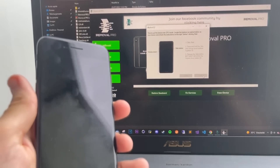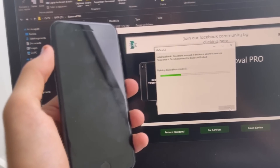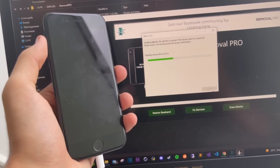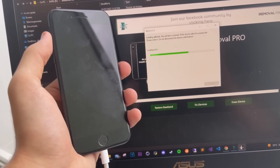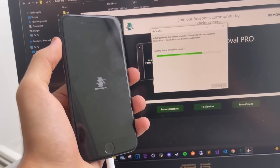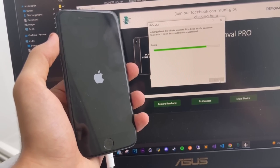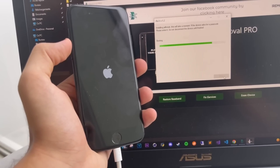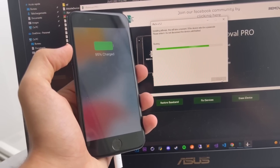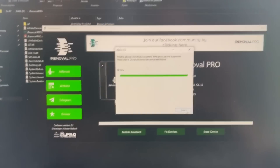Perfect. You can see the IMF Pro logo on the iPhone. Now it's booting. And now the jailbreak is done. All done. Now you're gonna click on Done.